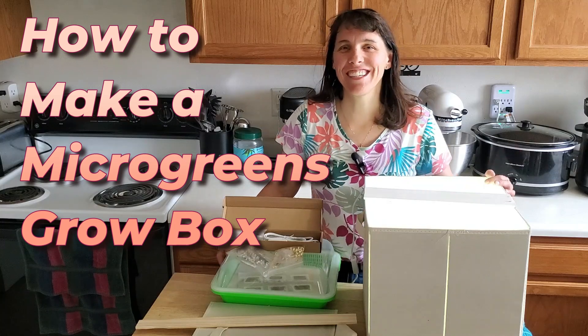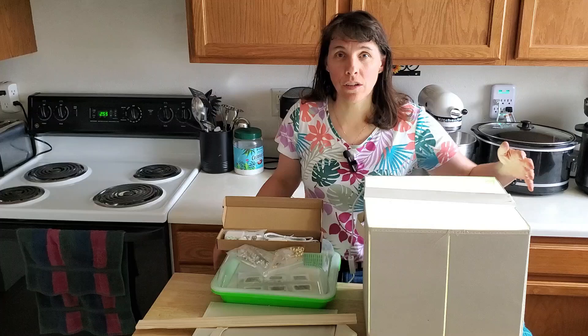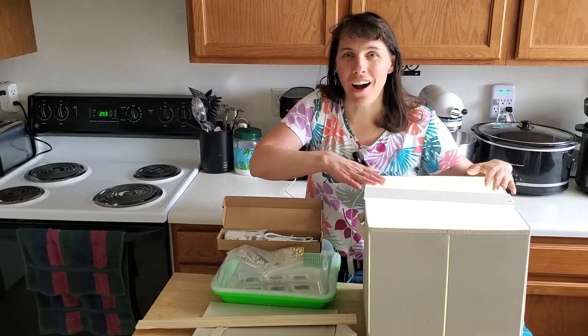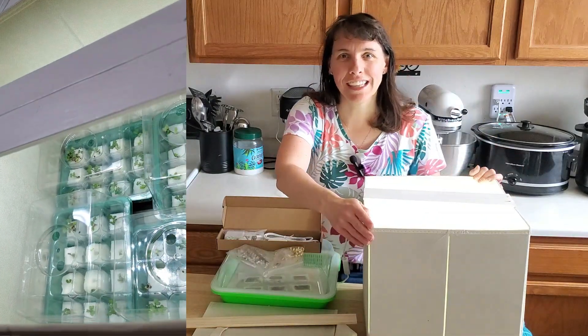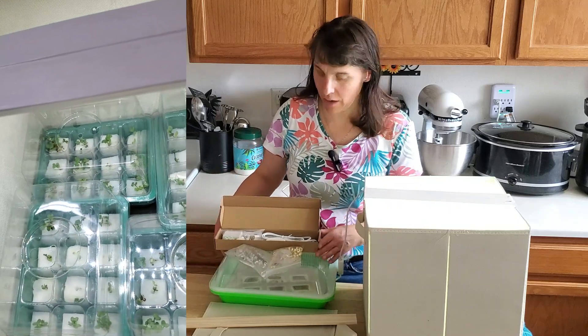Hello garden friends! I'm Christy and today I am going to show you how to use these different products and make your own grow box — lighted, complete with a light kit that you can use to start your seedlings or to grow microgreens. We're going to need a few supplies.